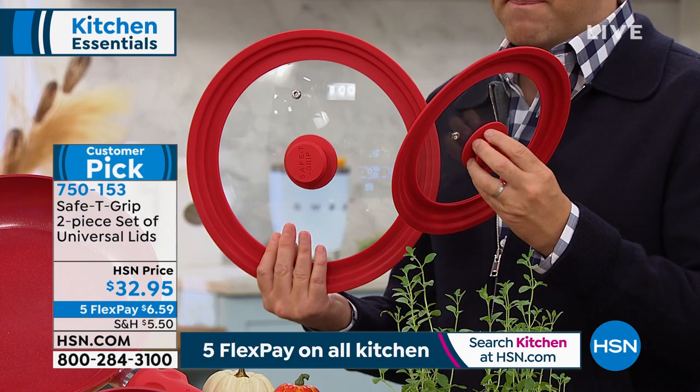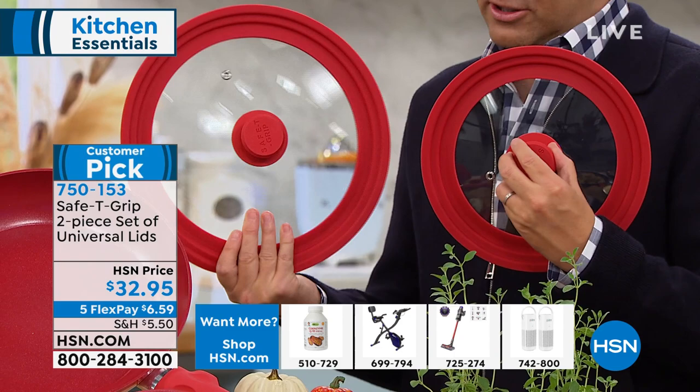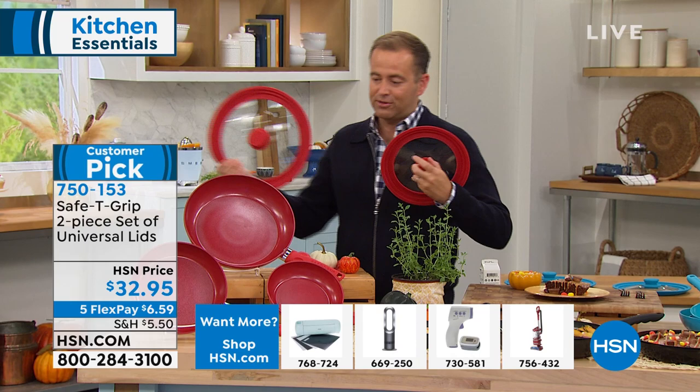Very simply, you're gonna have these two lids and they're gonna fit several things. The small fits an eight to a nine and a half inch pot or pan, and the large can fit a 10 to 12 inch pot or pan. This makes a lot of sense if you're cooking bacon and you want it as a splatter guard. If you want to seal in flavors, you'll need a lid — that's why most folks that have ordered the today's special have ordered the lids to go along with it.